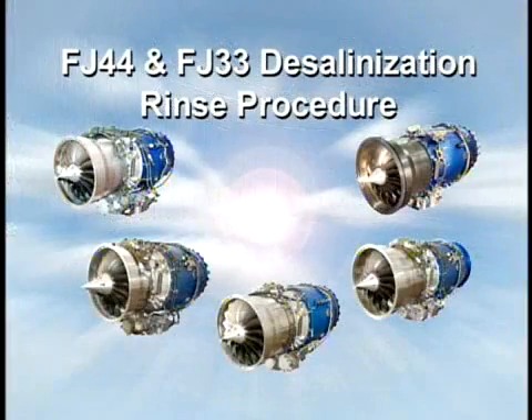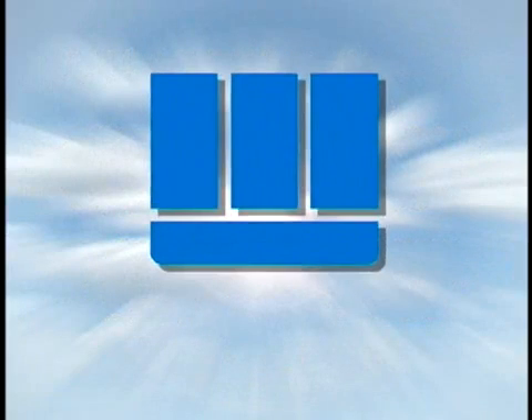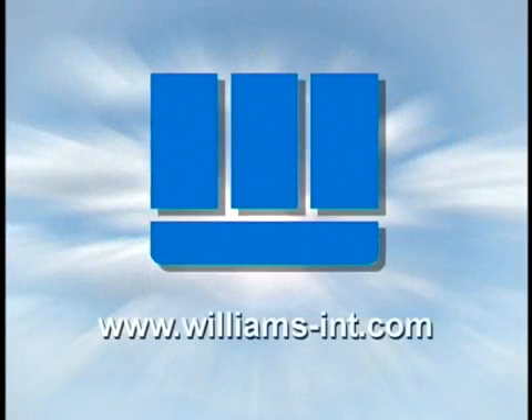This concludes the desalinization rinse instructional video. Remember, you can reach us at any time by visiting our website at www.williams-int.com.